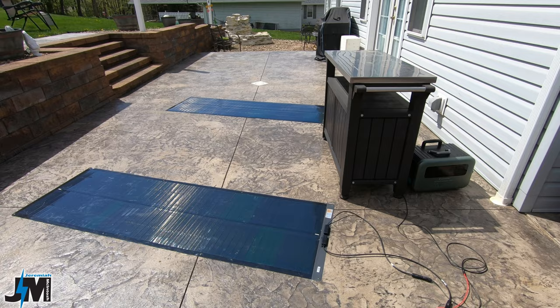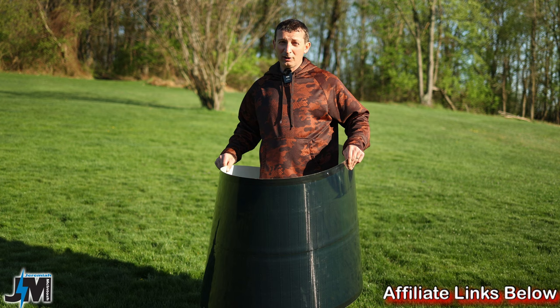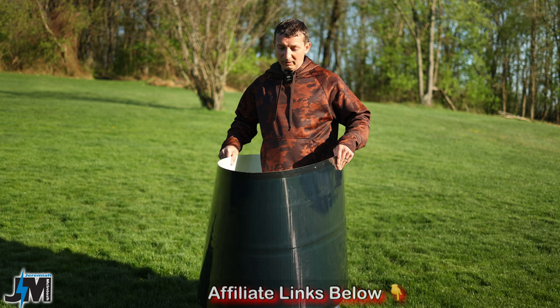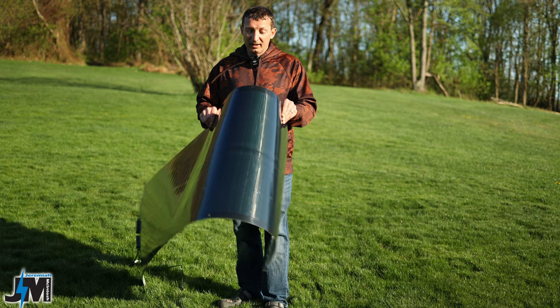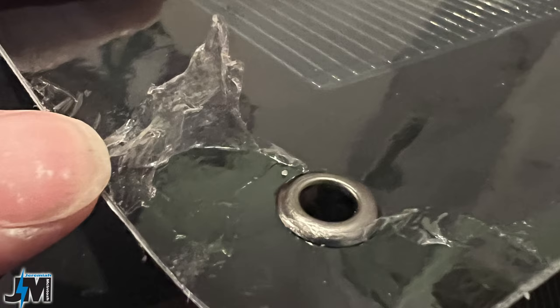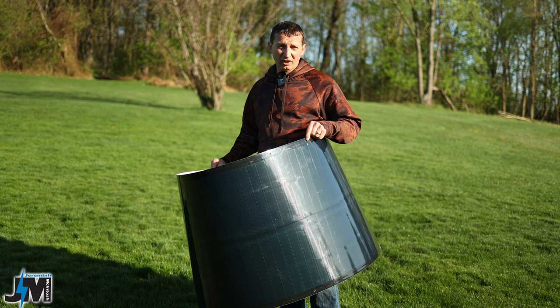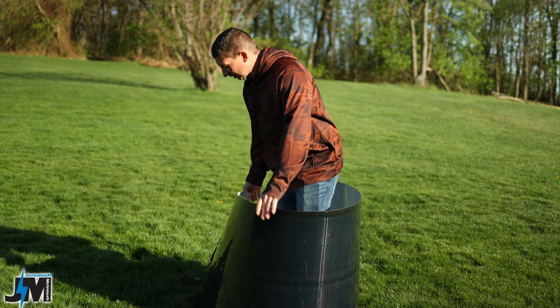A few more things about this solar panel: it is very durable. You cannot break it like a glass panel or even some foldable panels - it's genuinely very flexible. You can walk on it, and I've even seen people in other videos driving a car across these. You can't fold them, but they flex really well. The only concern is that the thin ETFE coating does seem to scratch a little bit easily - I thought it was a protective film at first. Whether scratches reduce output over time is unclear, but something to keep in mind.